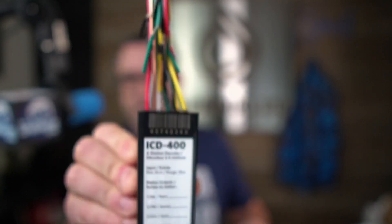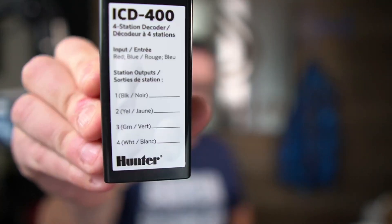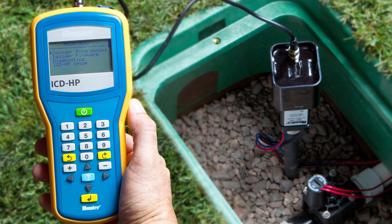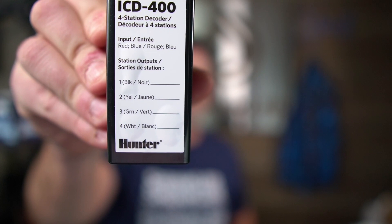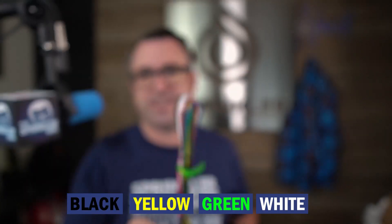Looking at the sticker, you can see that for the colored wires, it explains it right there. Zone one — which you can actually program this decoder to be whatever zone you want on the system using Hunter's wireless handheld programmer, and I'll show you that in a minute. Wire number one is black, number two is yellow, then green, and then white.